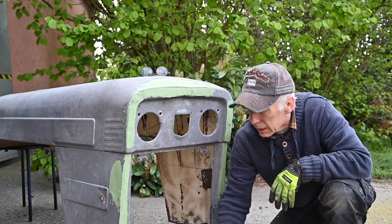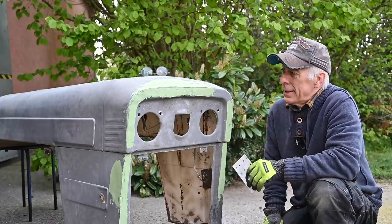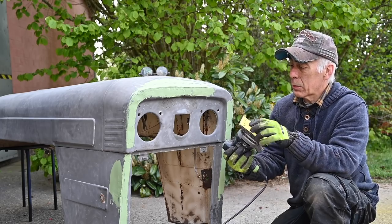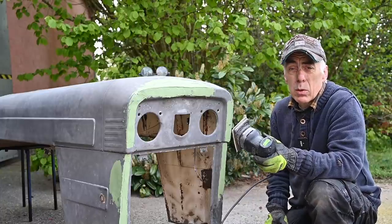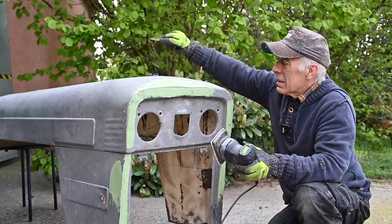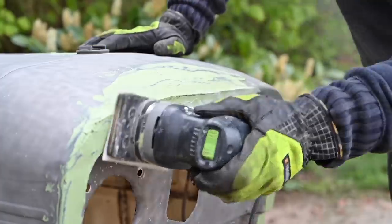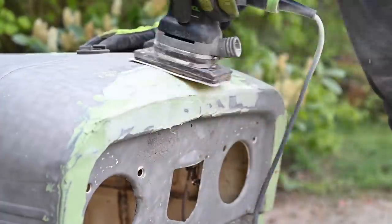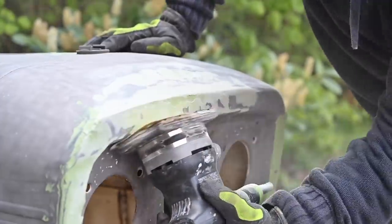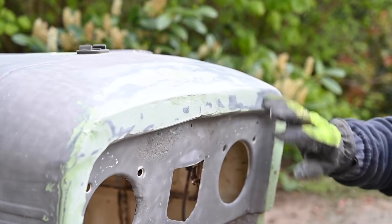Now it's time to sand it. I'm going to sand it with grit 120 to begin with - normally I would start with a 60, but I've run out of those. So I'm going to use grit 120 with an electrical sander. You can use a pneumatic one if you want. We're going to probably put a second coat up, sand it again, put a third coat up until we really have it smooth and the way we want it. You can see we still have a lot of deep areas which we have to fill up and uneven areas, so it's certainly going to need a second coat.